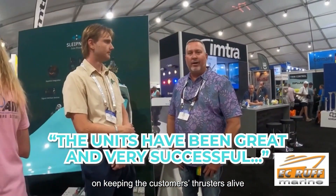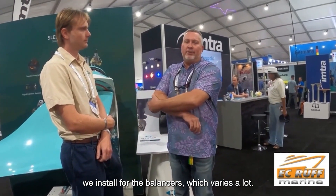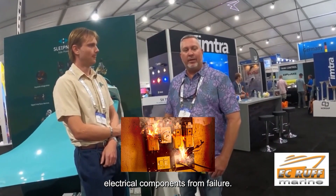We've been using their unit for years now for multiple applications. The units have been great and very successful at keeping the customer's thrusters alive and working. We install the Series 2 and the Series 4 for balanced stern thrusters a lot. Arid Build Systems offers more zones — we also do air conditioning and holding areas where water needs to be evacuated, so you don't get moisture, mold, or electrical component failure from a damp environment.